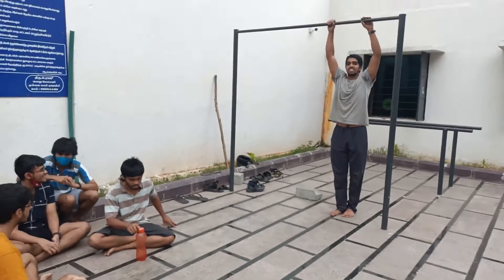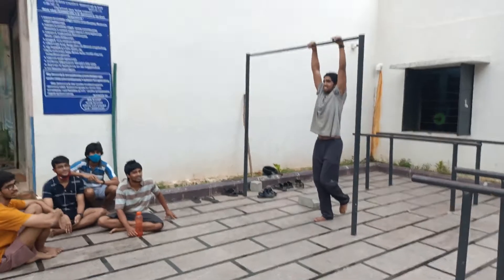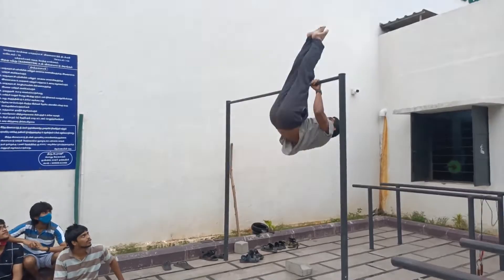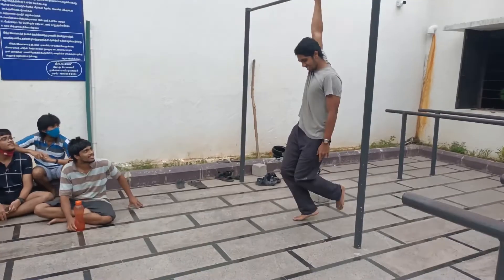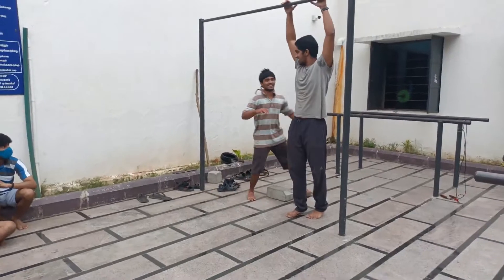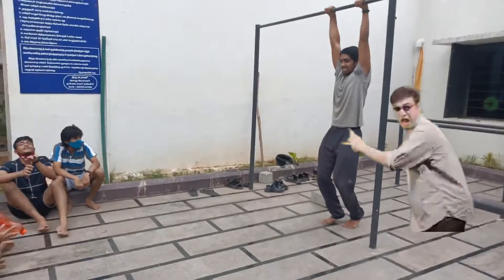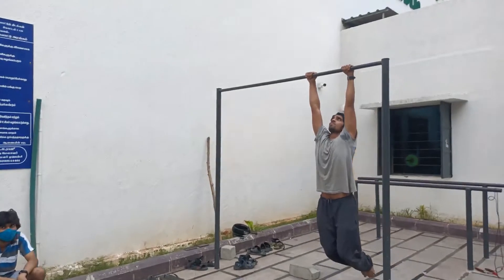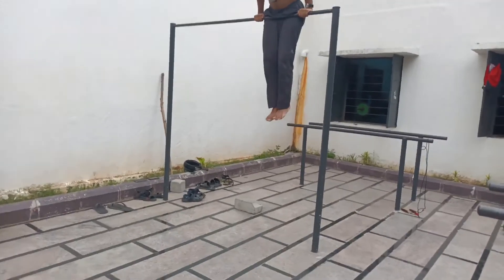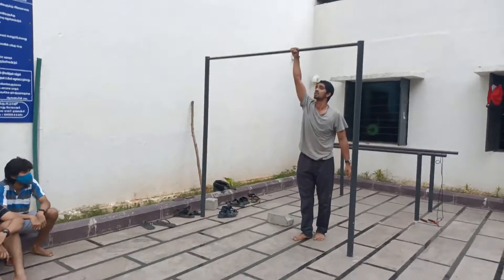Vikram is not going to disappoint his fans, so he's going to replace it with two pullovers. This is bar enthusiast warmup. Yes, that is one rep. He has promised to do two.